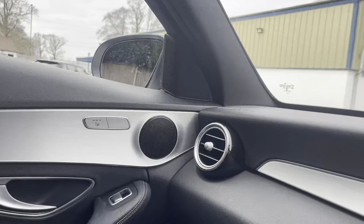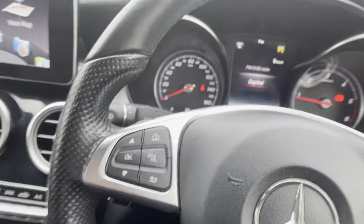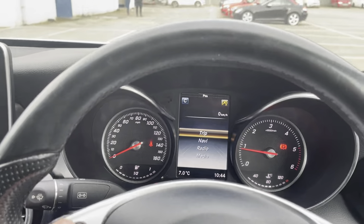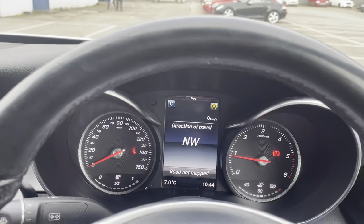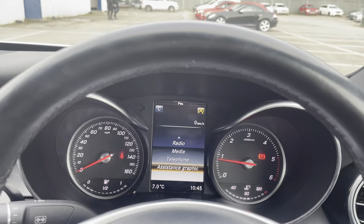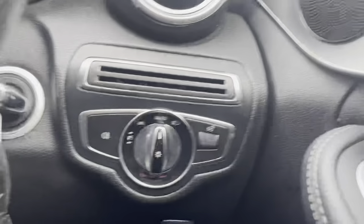Heated seats on either side. Really nice full leather steering wheel with controls on each side, so you can use these to control your digital driver's dash — you can get your navigation on there if you want, or your radio, media display, telephone, and settings. You've also got your volume control and hands-free settings on one side, and your light functions on the other.